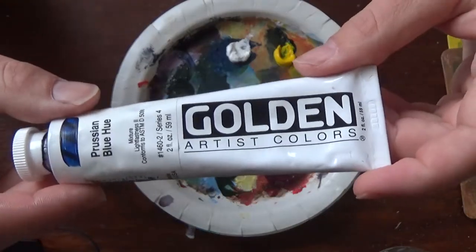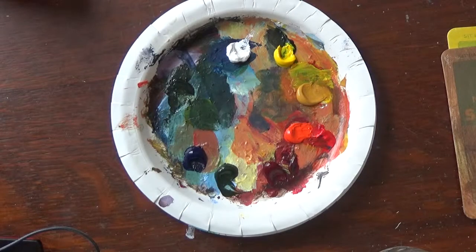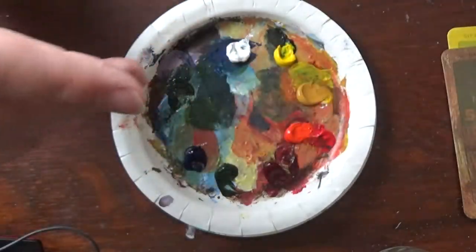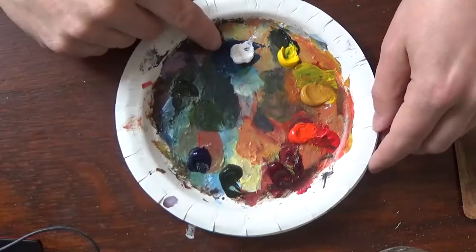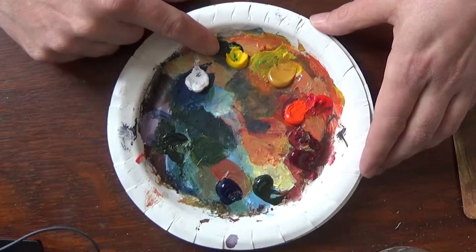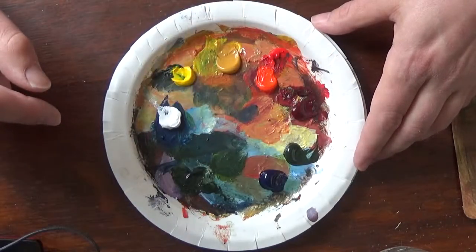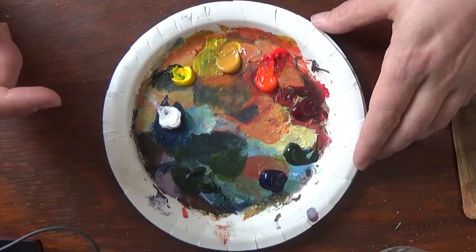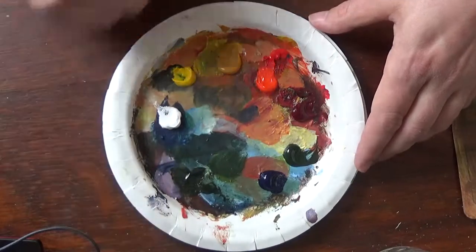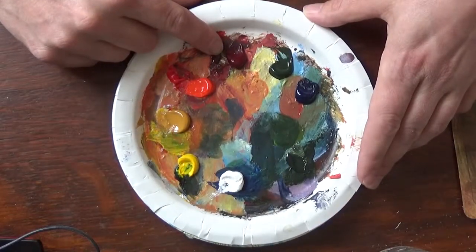I mainly use Goldens because I like them. I do still have some Liquitex from college — yes, they're that old — and I'm just trying to use them up so I can get my whole setup on Goldens. Starting here with titanium white — white's always needed. Then a cadmium light yellow, and we've got a yellow ochre. I kind of go from light to darker with my palette. Then we have cadmium light red and alizarin crimson.